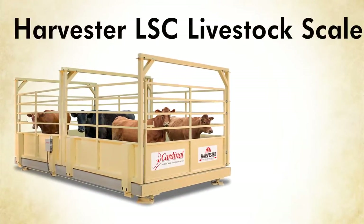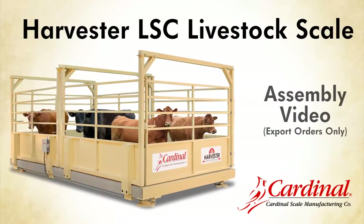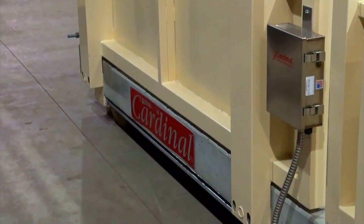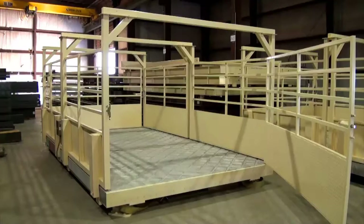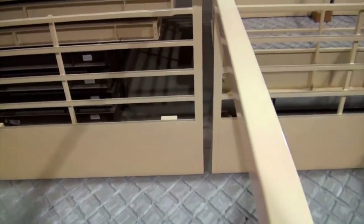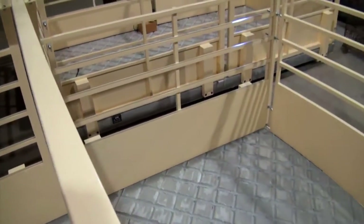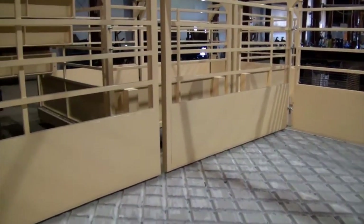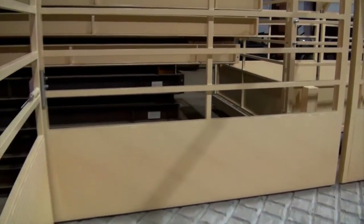This video will guide you through the assembly of Cardinal Scale Manufacturing's Harvester Livestock Scale. The USA-made LSC Series Precast Harvester Livestock Scale is designed for weighing groups of livestock in an above-ground installation. This scale ships pre-assembled for all U.S. installations, but for those orders located outside the U.S., these assembly steps will simplify the process.